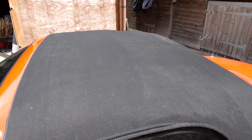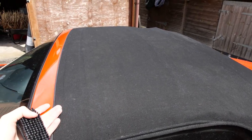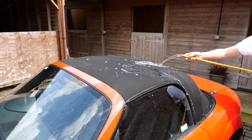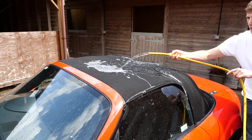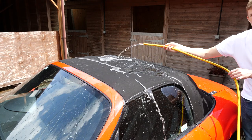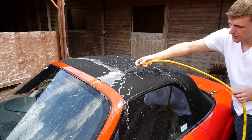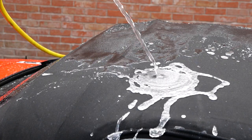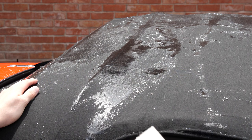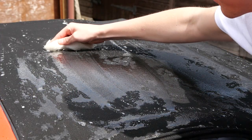Autoglym actually recommend that you do all of this outside of direct sunlight, which you don't have much control over, but we're going to do our best. It's probably the only time I pray for cloud when I have a convertible. You can see that because I've done this before, when I put the water on the roof most of it runs straight off — that's because of the soft top protector already in the fabric, which makes it very hard to dampen the roof. So I've actually reverted to using the sponge to try and get some water into the roof before I apply the cleaner.